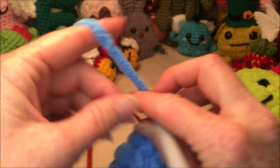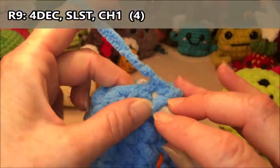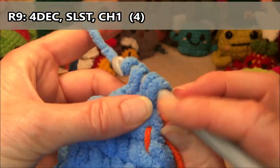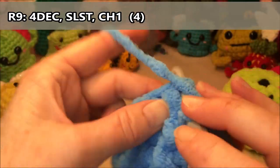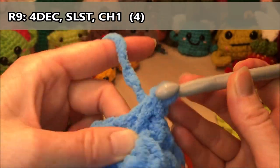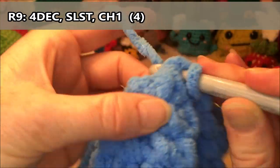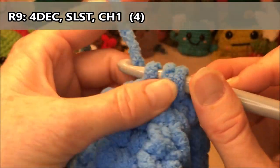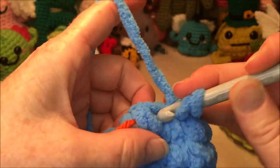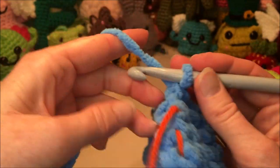Row nine, you're gonna be doing four decreases. Decrease one, two, three, and four decreases. I'm starting to regret doing this on video — I feel like I'm not doing a very good job, but hopefully you're still with me here.